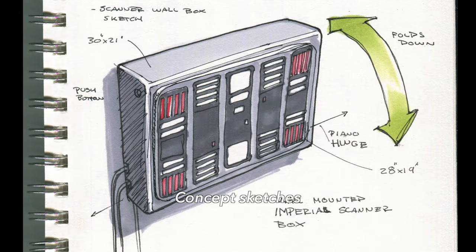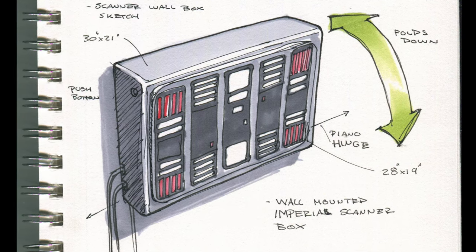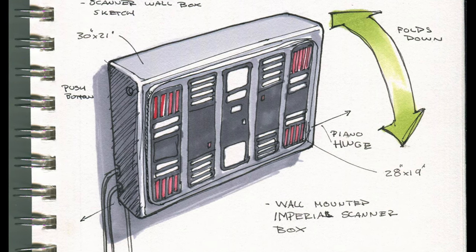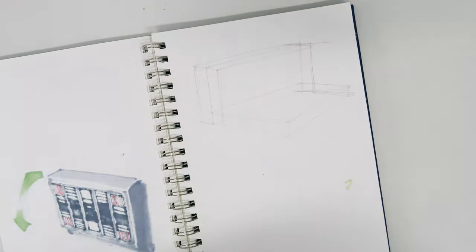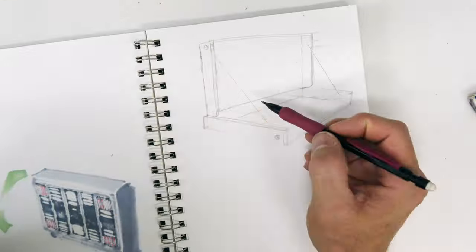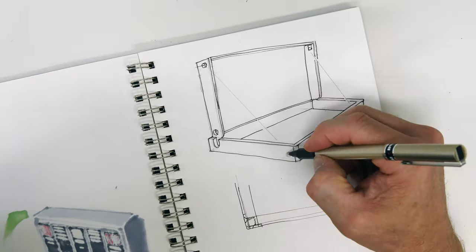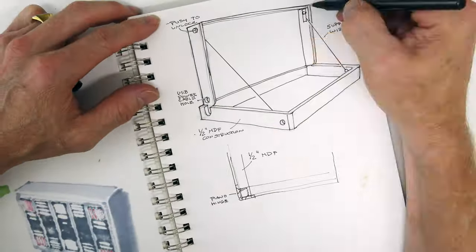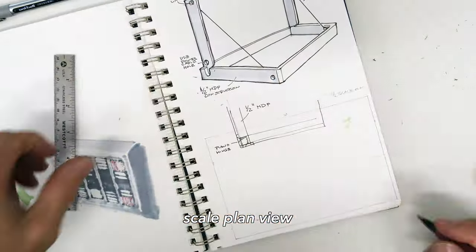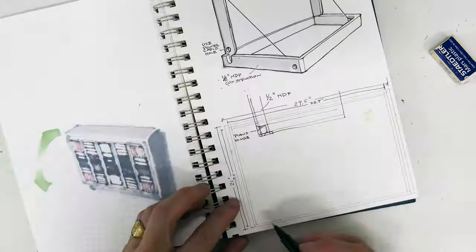I'm going to start this project as I do any design project, with a sketch of what I want the thing to look like. So this scanner box gets mounted on the wall and inside of it is my Epson scanner. It's going to fold down to reveal the scanner so that it can be tucked away against the wall vertically when it's not in use. This is a quick sketch of how the mechanics work, and then I do a scale sketch to get an idea of the proportions.